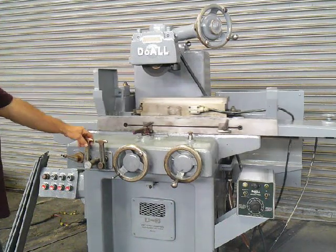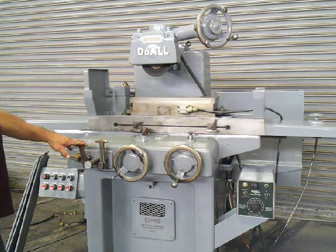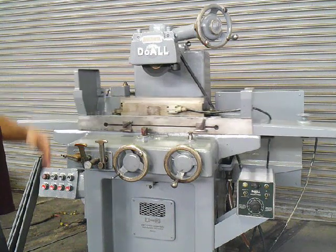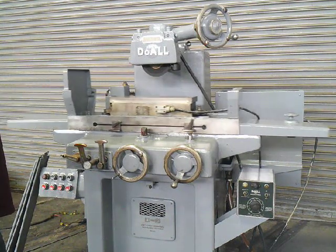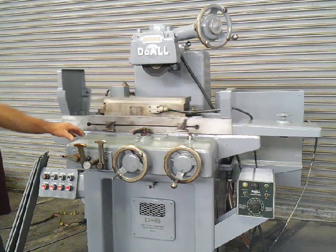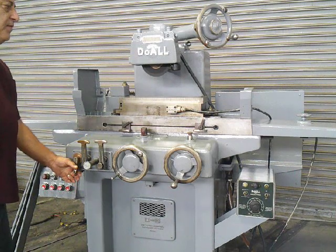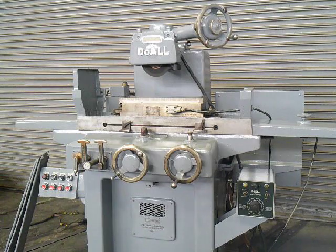If we hit the back stop and knock this out, we just pull it forward — and you can see now the table is coming forward. This is our 6x18 dual 2-axis grinder. Thank you for watching.